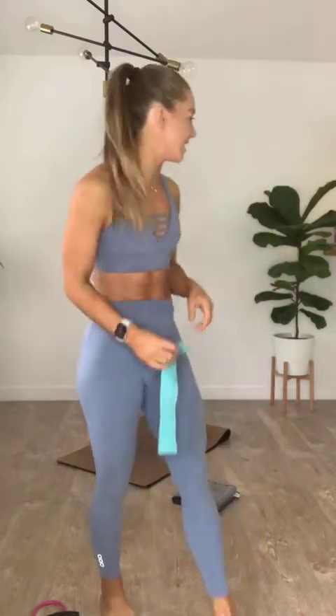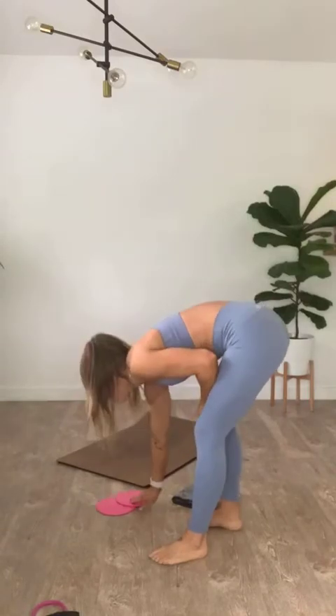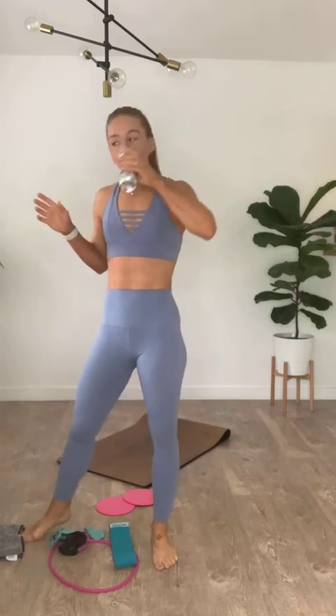I also need discs — sliders. You'll never do a class with me where we aren't using some sort of slide. Those are self-explanatory. I've got a towel and water — let me grab a sip before we get started. If you've never done a Lagree or Pilates-inspired class, it's slow, controlled movement where we isolate throughout the entire body. We start on the floor. Comments off, music up. 45 minutes on the clock.